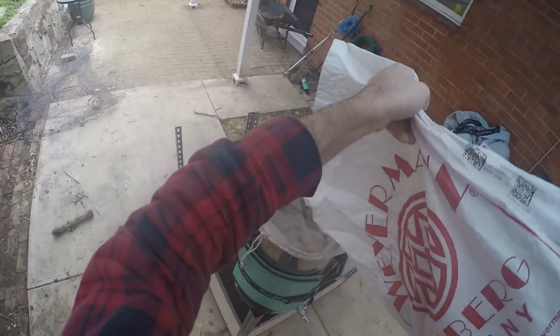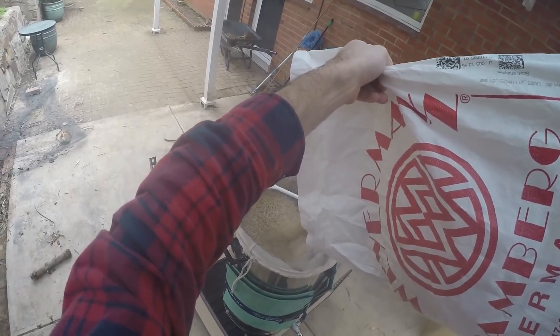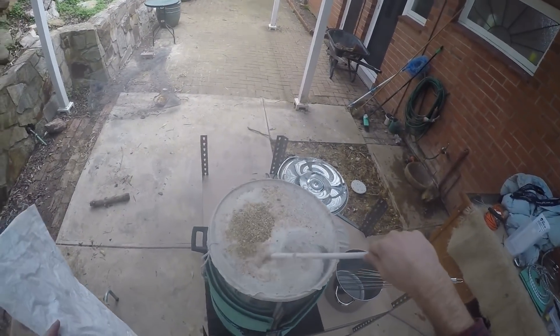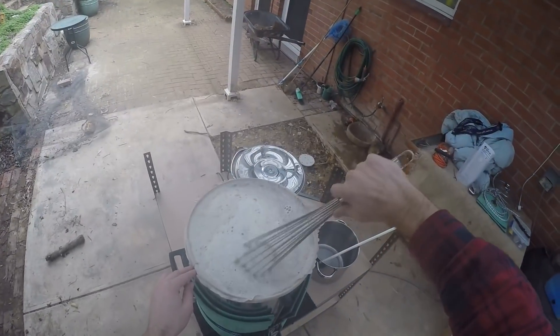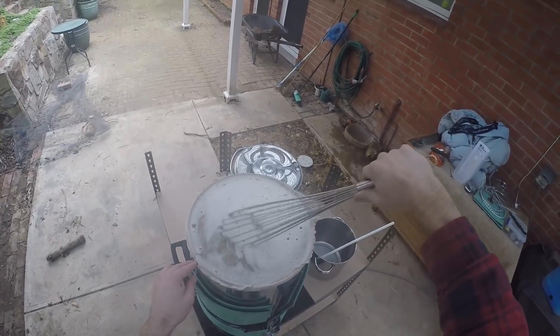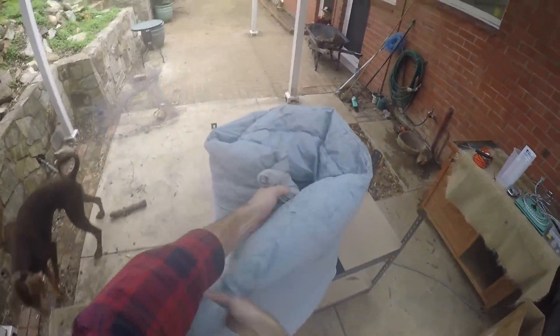My numbers are thrown out a bit — it's telling me it's 89% ale malt and 2.5% medium crystal. I think that's because there's dextrose in there as well, taking up 8.2%. So I'm guessing it's about 97% ale and 3% crystal with the grains alone.